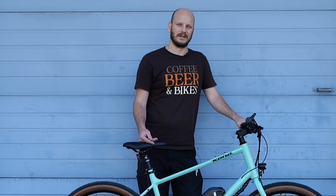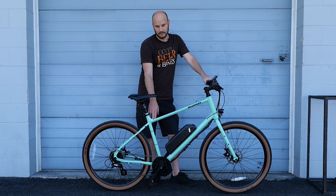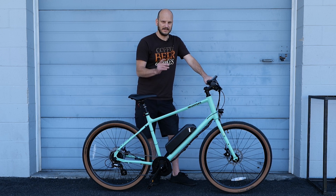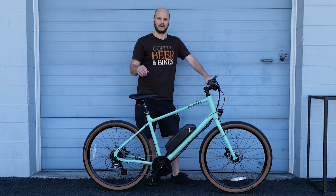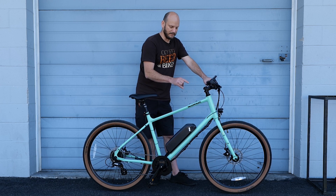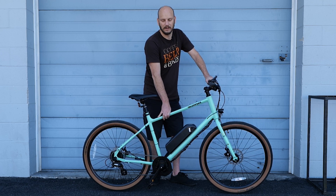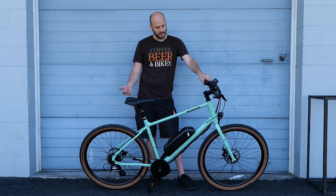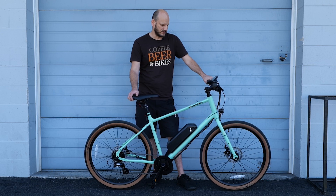We got this bike off of Kona Direct. Kona is a cool company — they sold to another company a couple years ago, but then last summer they bought it back. Before they bought it back, the company in between sold these things for dirt cheap. I got this for a little over 300 bucks brand new — crazy deal. It's a good bike. It's got Shimano Altus components, Tektro brakes, mechanical disc brakes. We could always upgrade that to hydraulic if we want to, but mechanical disc brakes are just fine.